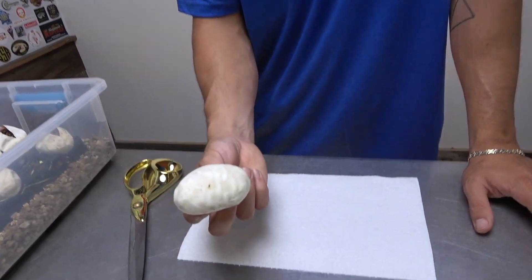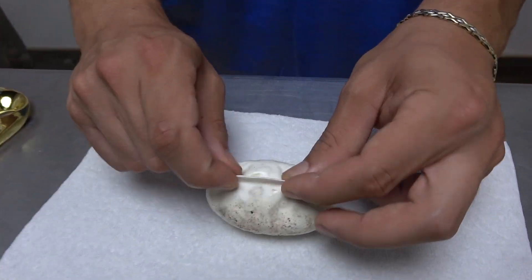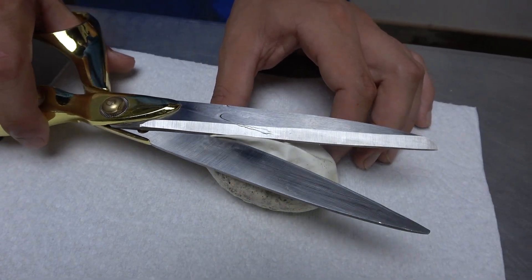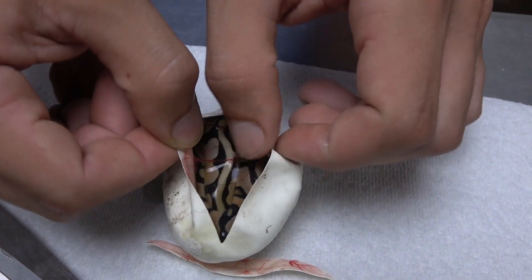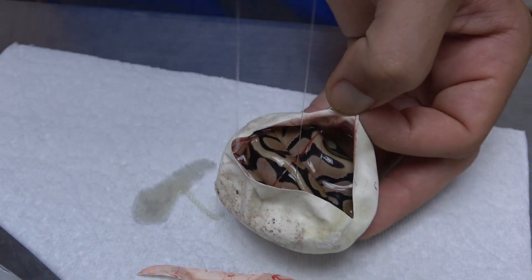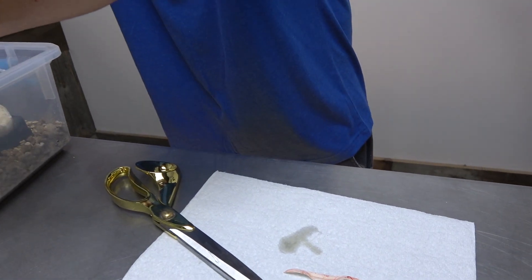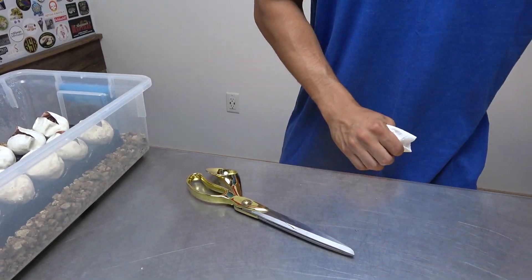Right over here we have a nice thawed on the bottom of the egg and some coco mojo on the side. Hopefully we can get another enchi right here. And ask and you shall receive — looks like we have an enchi blade triple het. Once again, really happy about that. Set that one aside and get a new napkin.